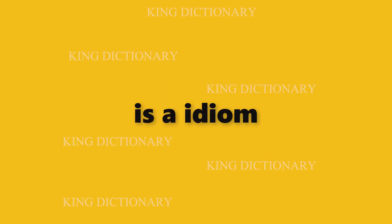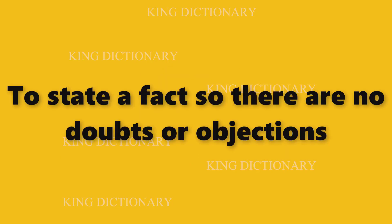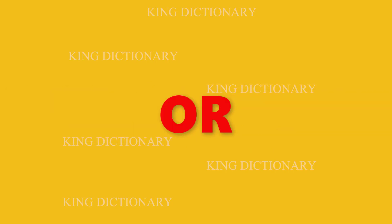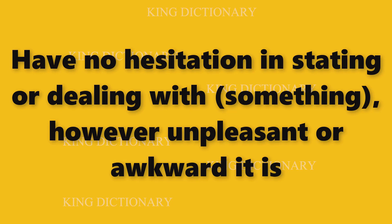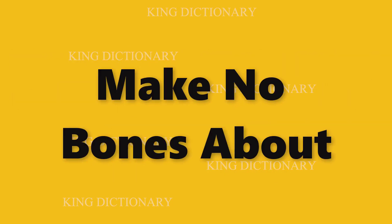Make no bones about is an idiom that means to state a fact so there are no doubts or objections, or to have no hesitation in stating or dealing with something, however unpleasant or awkward it is. How to pronounce: make no bones about.